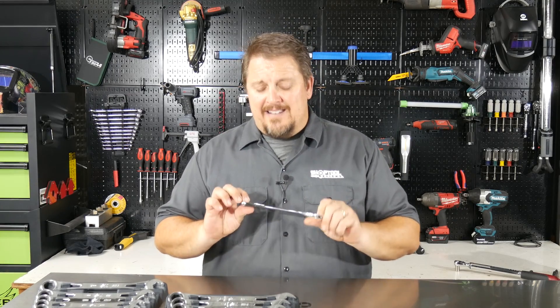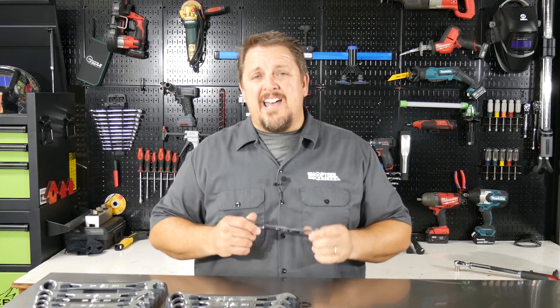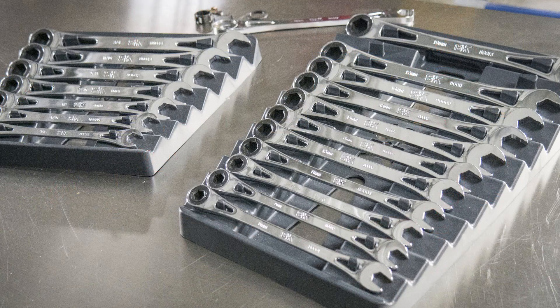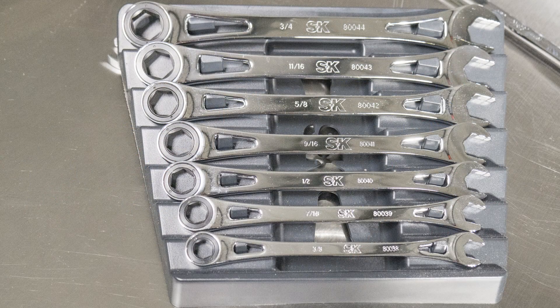Made in the USA with a lifetime warranty on these ratchet wrenches — you can't go wrong. You can find these online. The metric 12-wrench set is about $235, part number 8019. The seven-piece SAE set is about $135, part number 8049. Check them out for yourself — the SK X-Frame ratcheting wrenches. Please follow us on Instagram, Facebook, and Twitter, and subscribe to the YouTube channel. Have a great day.